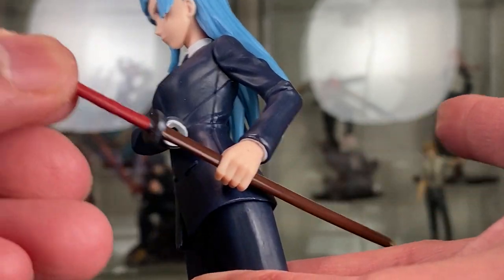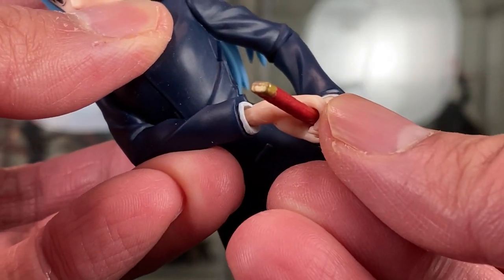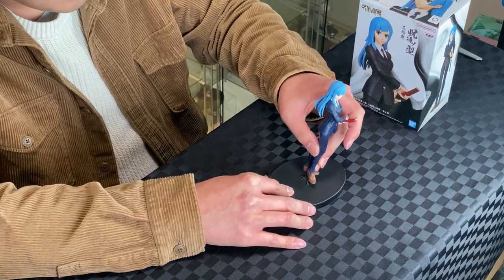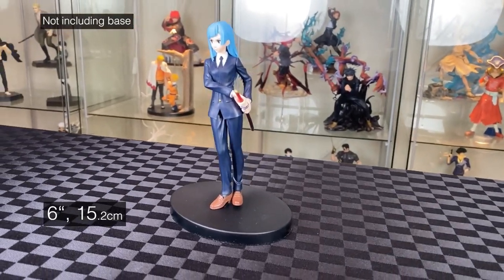Slide the side buff into her hand, then slide the other hand onto the handle while maneuvering the hand to go into the arm — it's pretty tricky. Next, to the base, two pegs. Then we have Jujutsu Nakata Kasumi Mira standing at six inches.